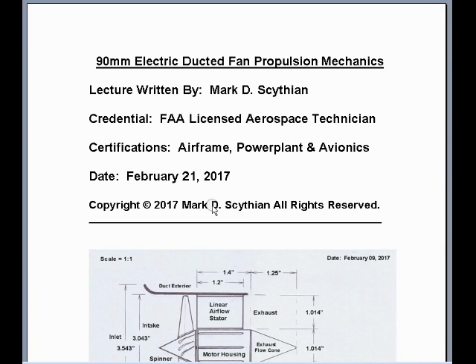Welcome to this video lecture. This is Mark Scythian, FAA Licensed Aerospace Technician, Airframe Power Plant and Avionic Certified. The date today is February 21st, 2017. The title of this video lecture is 90mm Electric Ducted Fan Propulsion Mechanics. This is a rather lengthy lecture and analysis, which is going to be broken up into four parts.